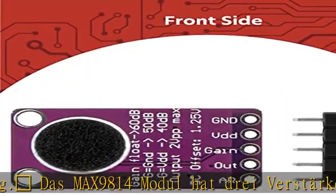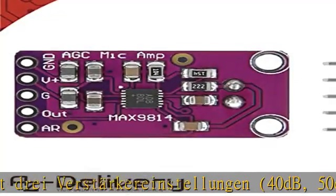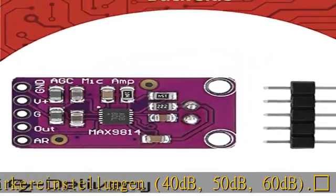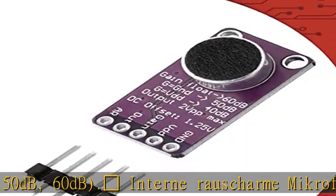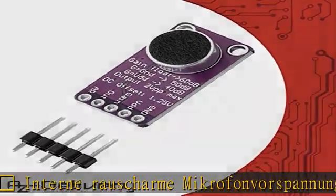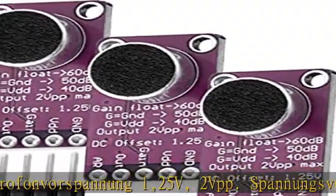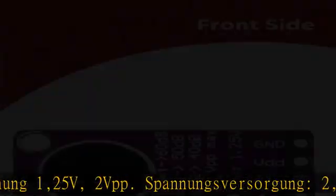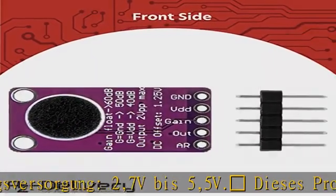Dieses Produkt enthält ein E-Book mit nützlichen Informationen über den Beginn des Projekts. Es hilft bei einer schnellen Einrichtung und spart Zeit beim Konfigurationsprozess. Wir bieten Ihnenrive-on Anwendungsbeispielen, vollständige Installationsanleitungen und Bibliotheken. Schauen Sie in die Beschreibung, um dieses Produkt heute zum besten Preis zu erhalten.